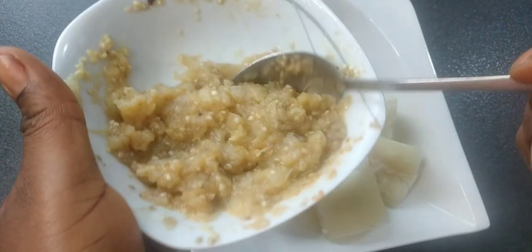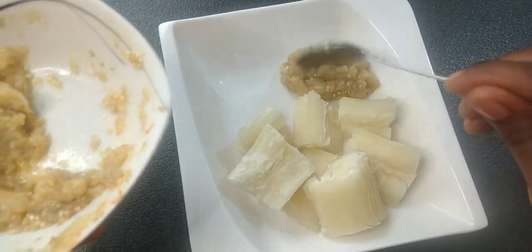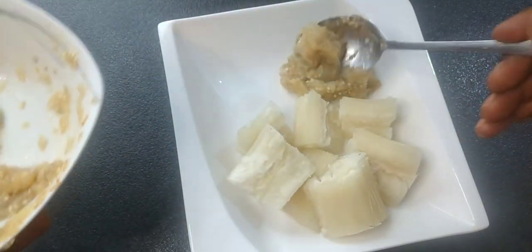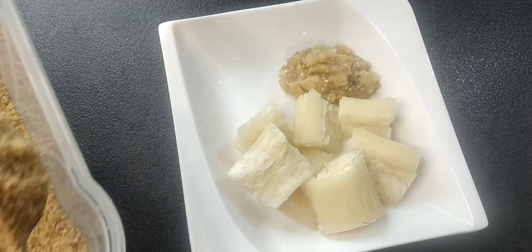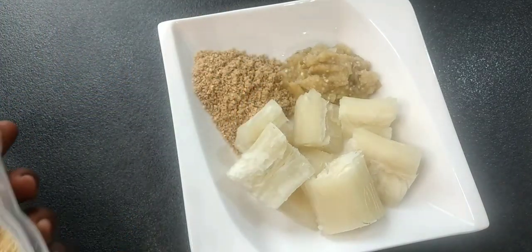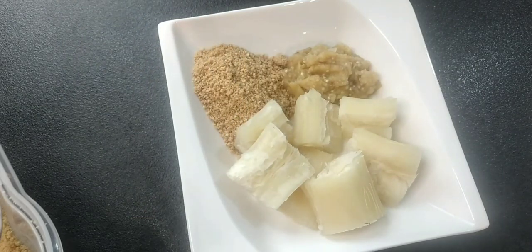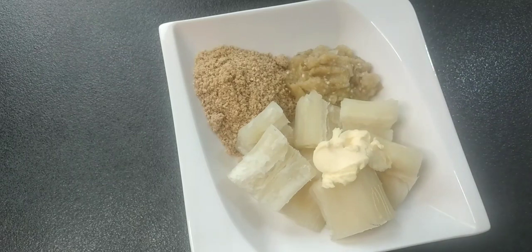My native breakfast is finished! I'll add my smashed garden eggs to the cassava, then add some bennie, and also add some butter. Add salt if needed depending on whether you already added salt to your cassava, and that's it.